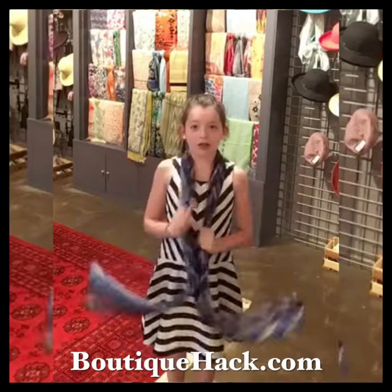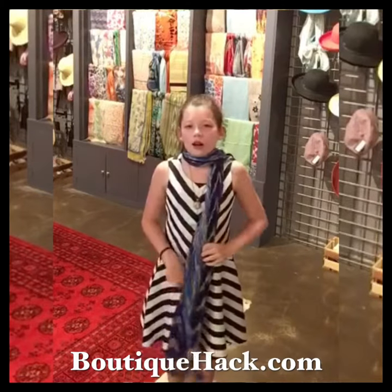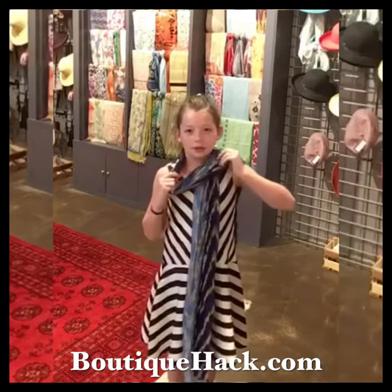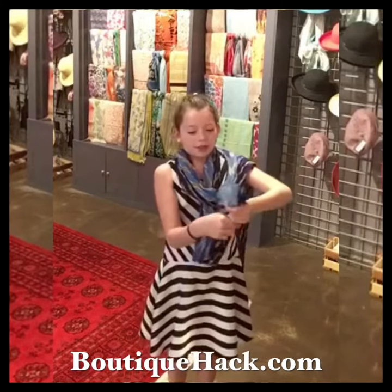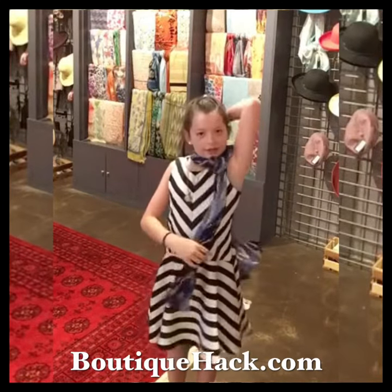I like to tie my scarf like Hermione from Harry Potter does it. So she throws this part around her shoulder, she pulls this one loose, and then she gets the end of her scarf and puts it through. Then she tightens this, and then she tightens that.